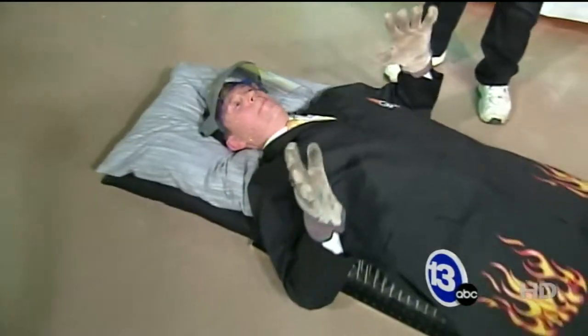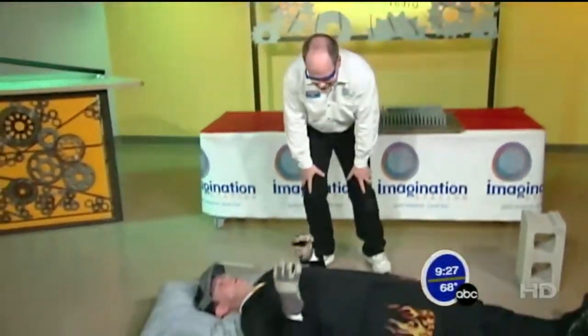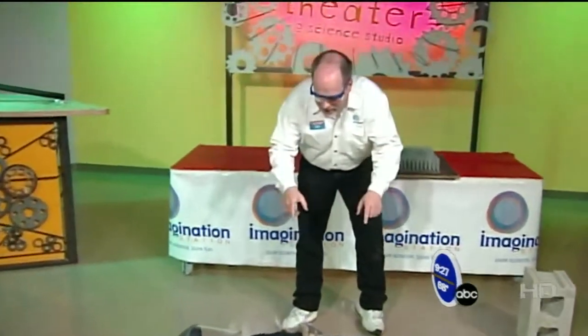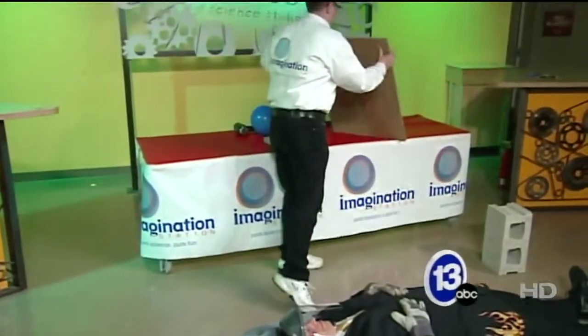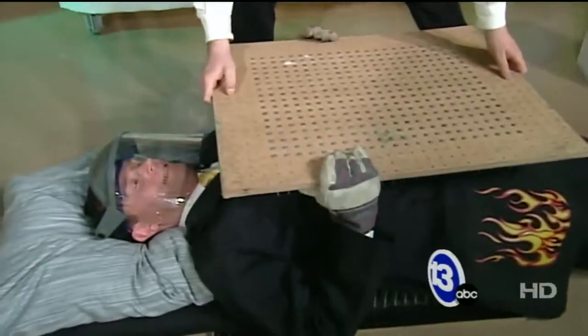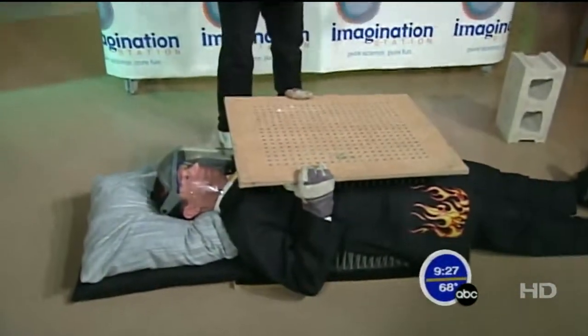Here we are, all geared up. I'm laying on the bed of nails with my face protection ready to go. The next step is to actually add another bed of nails on top of you. How's that feel? Pretty good. 400 nails on top of you, 400 nails below you.